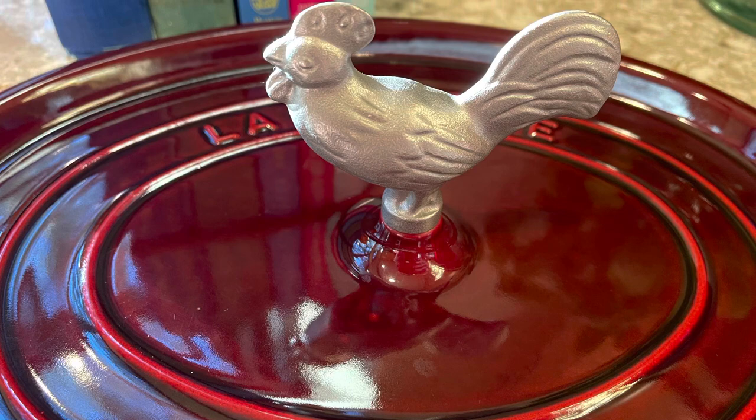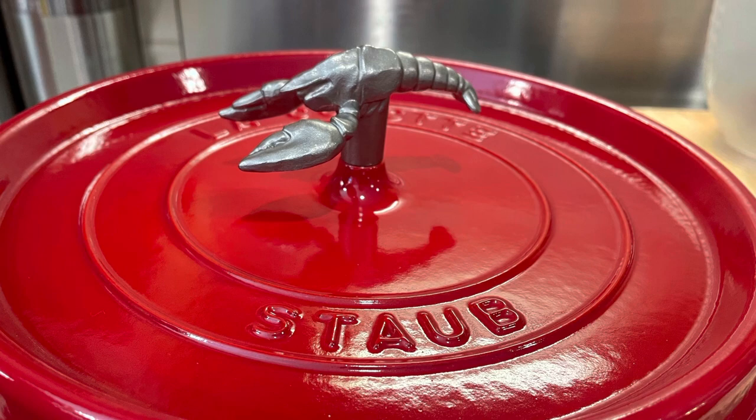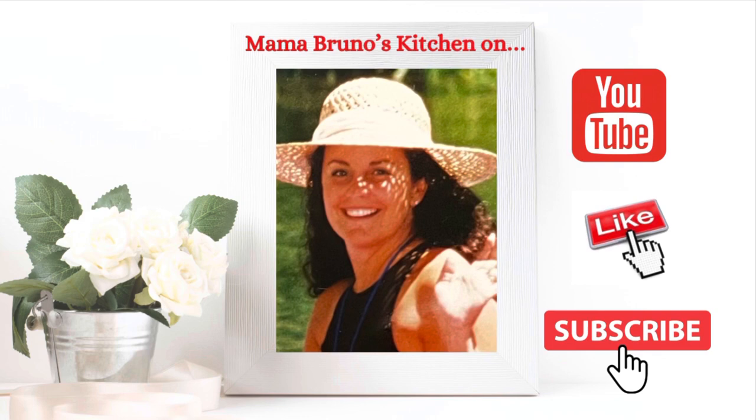I don't get paid to review products. If Staub wants to send me something awesome, I'll let you guys know — we'll have a raffle. This is an unpaid advertisement. You only get the truth from Mama Bruno's Kitchen.